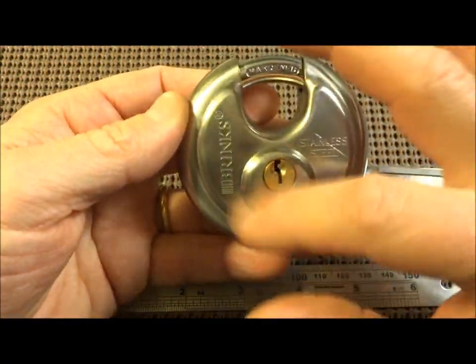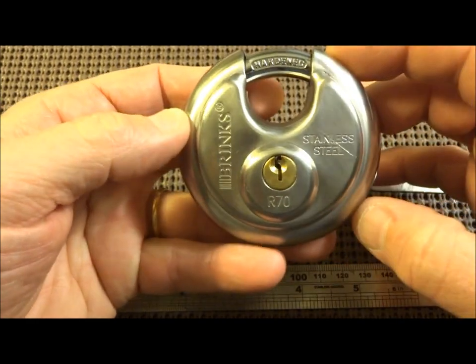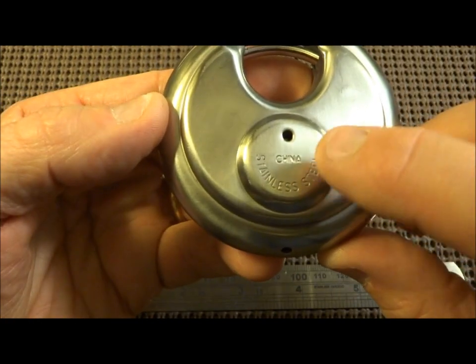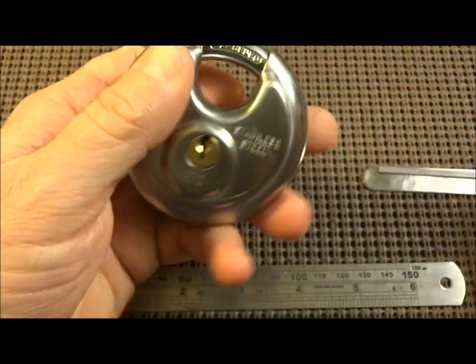The only difference between this and the other Brinks R80 is this one is just 70 millimeters across. Everything else is virtually identical, and like its big brother, this one is also made in you-know-where — our favorite place.